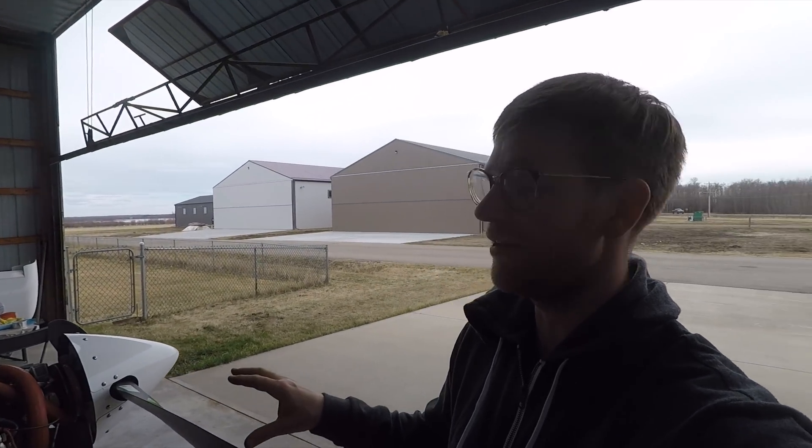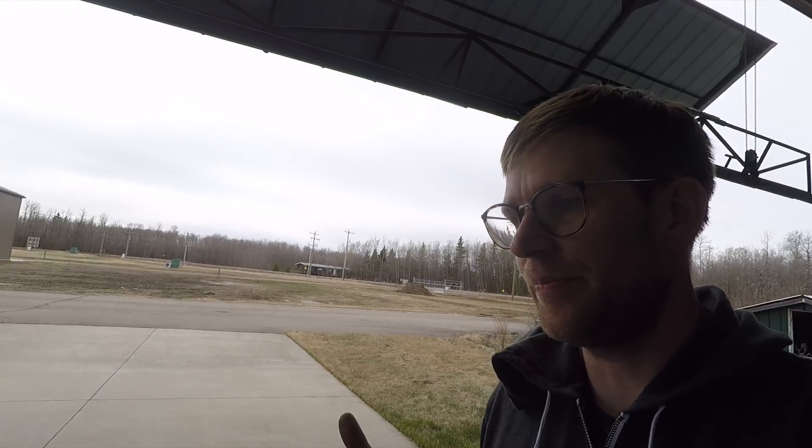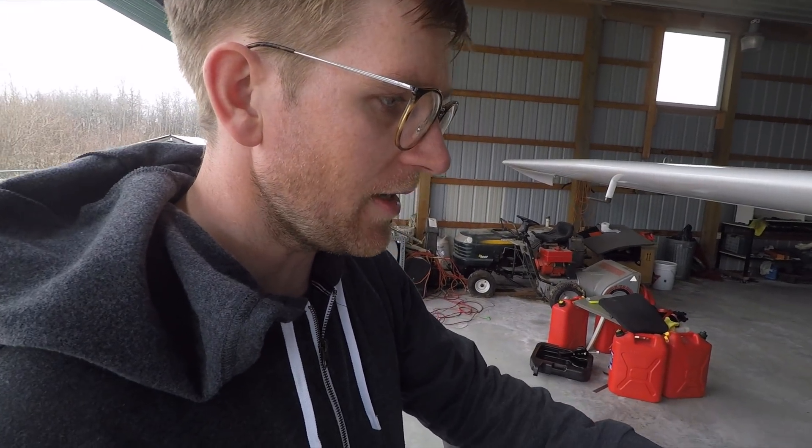Everything looks pretty good on the engine. I've got one thing to do which is going to be a lot of work — you can see how close that exhaust pipe is. The fire sleeve is pretty thick and it's getting pretty warm there. I talked to a guy at Rotech in Vernon and he suggested removing the fire sleeve and putting some kind of wrap from high-performance shops to protect the line from the exhaust. So I'm going to drain the oil, take the oil line off, wrap it, put it back on.